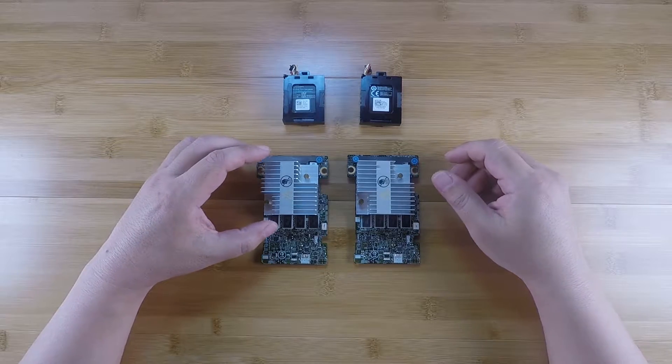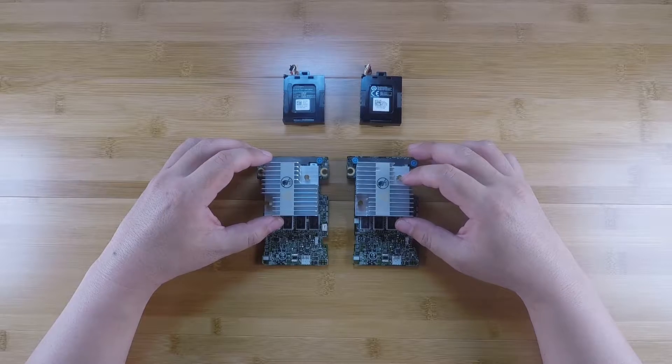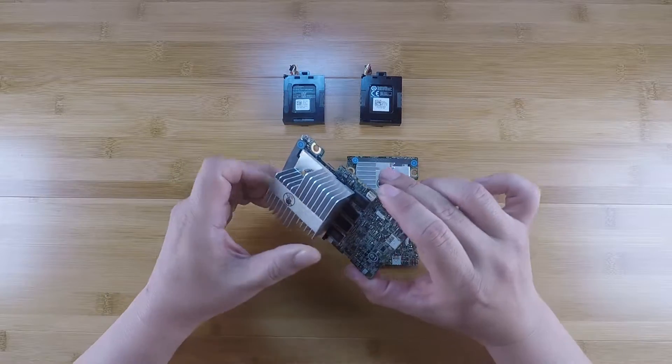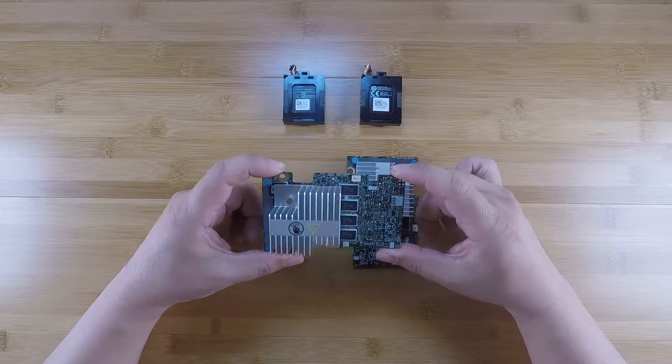Hi guys. Today's video is going to be really short. I'm really here just to announce the availability of the H710 in IT mode running the LSI SAS 2308 firmware.